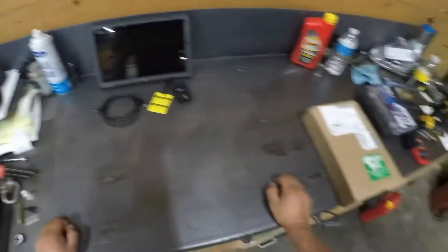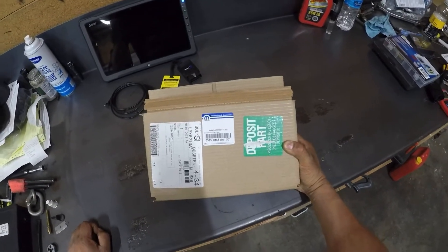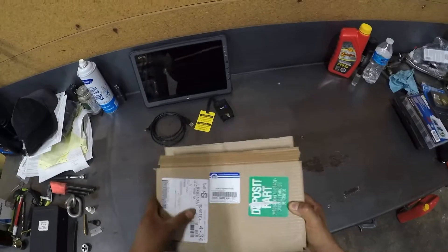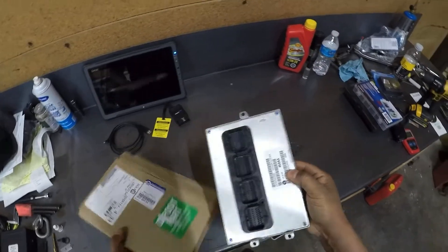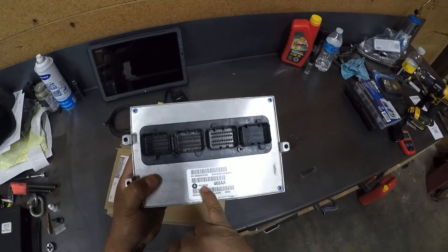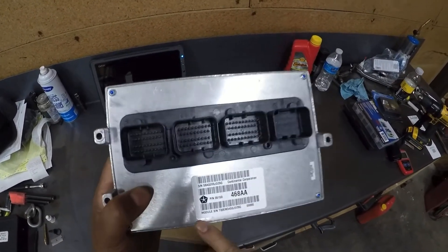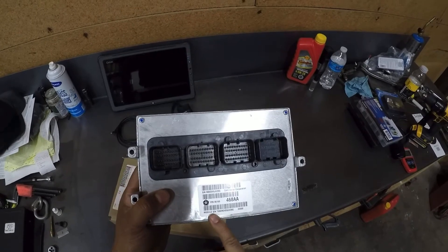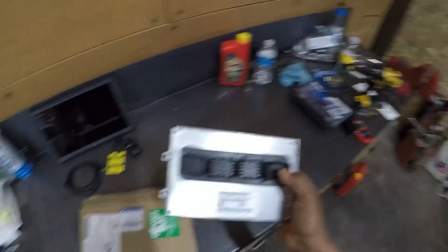I got a phone call this morning from my local Chrysler dealer. Here is our brand new remanufactured PCM — this is the part number, this is the serial number, remanufactured by Continental. So we have our PCM, but there's no software — we have to do the calibration. And that's where you're going to need the Micropod II.